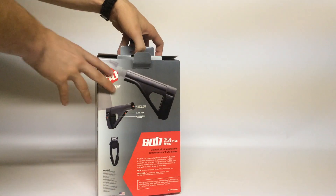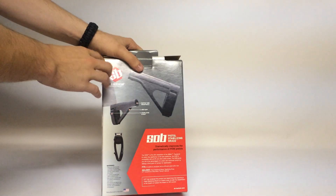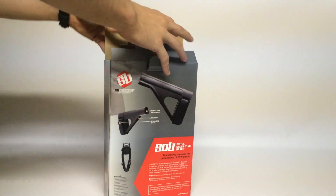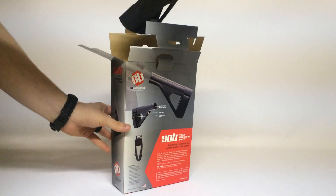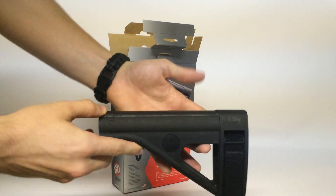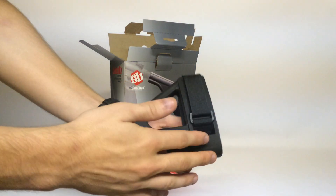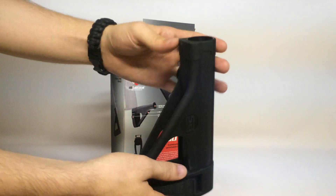I think you guys will like it. I'm going to open it up here. On the back, it kind of shows you what you get. Pop it open here and I'll actually show you closer to the brace. This right here is the brace. It comes with the SB Tactical logo right here on the side. One strap, not too like what came in the SB15s originally.